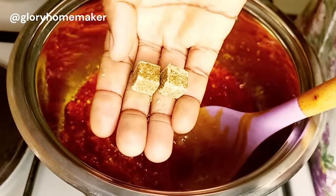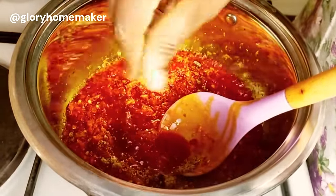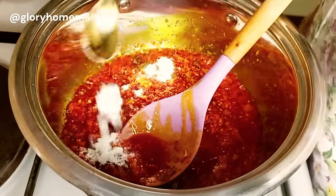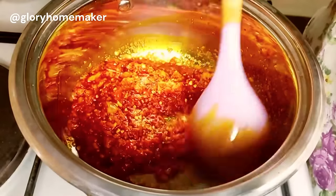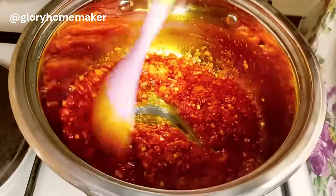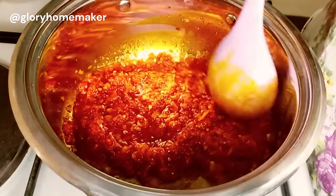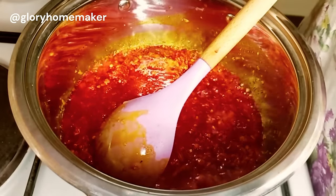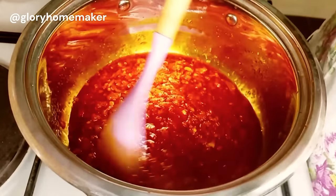I add in two seasoning cubes — I break them in, because no one wants to be chewing on seasoning cubes. I add in a little salt. I always say that your seasoning and your salt should be proportional to the quantity of food you're cooking. If you're not sure, add a little at a time and adjust as you cook along. I'll add in a little water and give this a stir to mix properly.